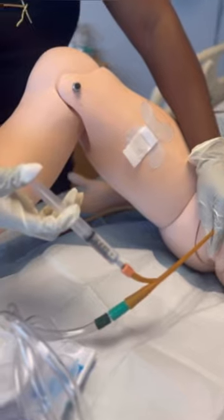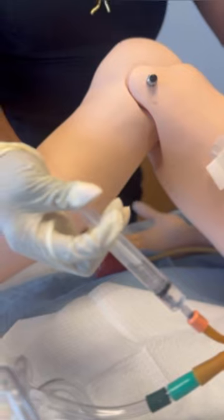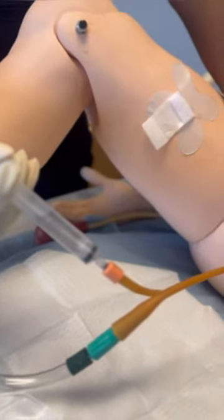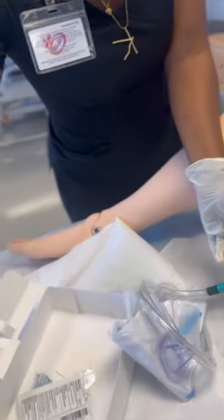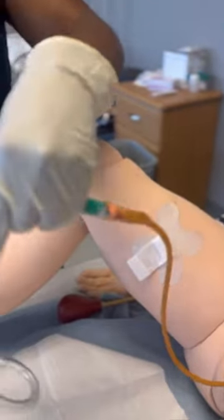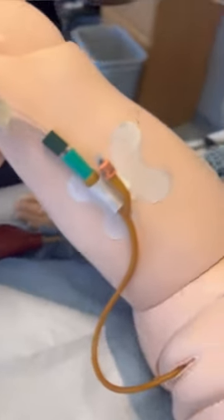With your sterile hand, inflate the balloon by pressing down on the plunger of the syringe. Once the balloon is inflated, let go of the catheter, give it a nice tug, let go, and unscrew — that ensures the catheter stays in place. At this point you are no longer sterile. Secure the catheter to the patient with the securement device, making sure you have enough slack so that it doesn't tug.